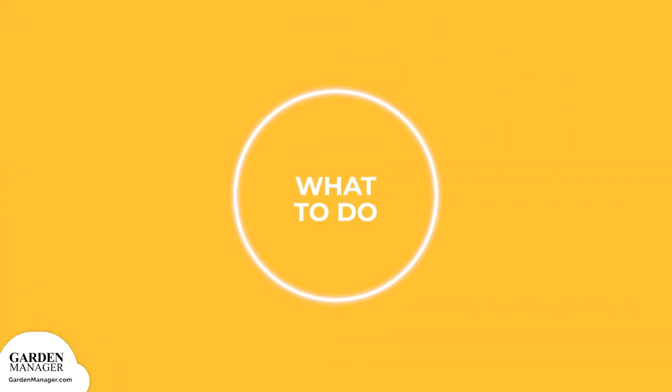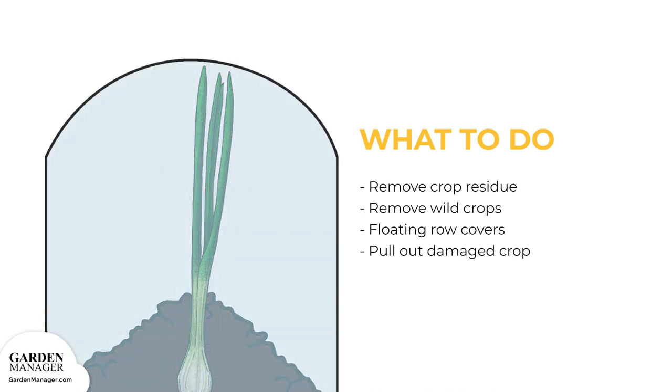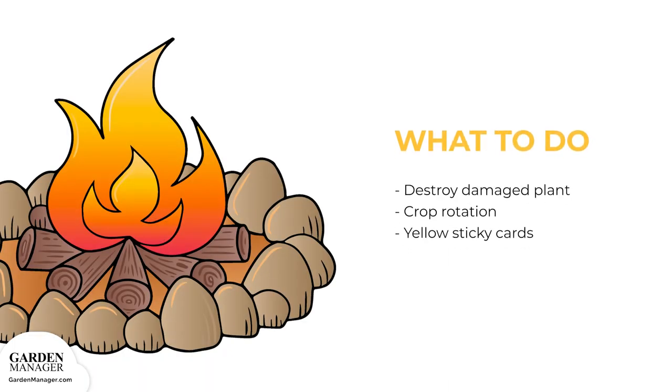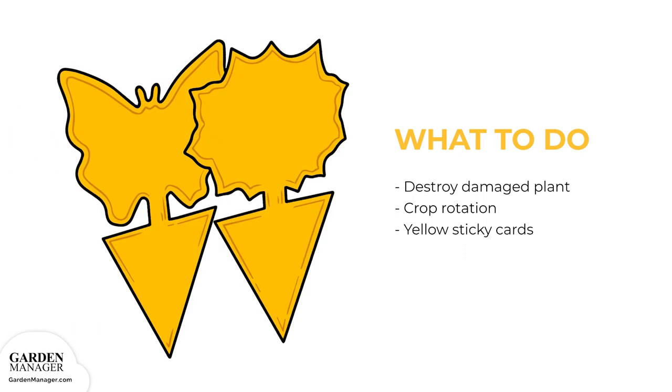Good sanitation is important, and all crop residue should be removed at the end of the season, since maggots will die without a food source. It's also important to remove any volunteer, wild onion, and chive plants, as these can act as an infection source. Floating row covers might provide some protection by preventing females from laying eggs around the crops. If there are noticeable symptoms, pull out all the plants and use what greens are salvageable, then destroy the rest of the plant parts. Practice crop rotation, and place yellow sticky cards around plants to attract and trap the adult onion flies.